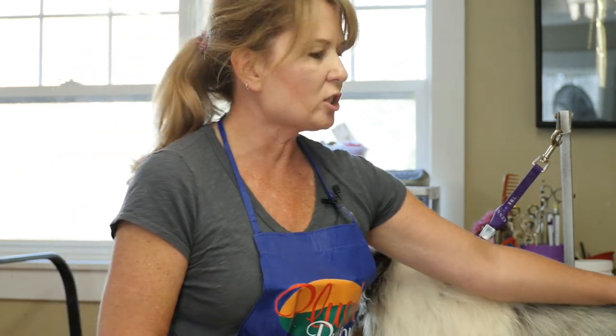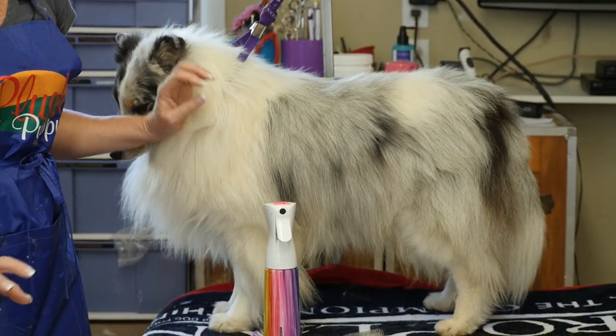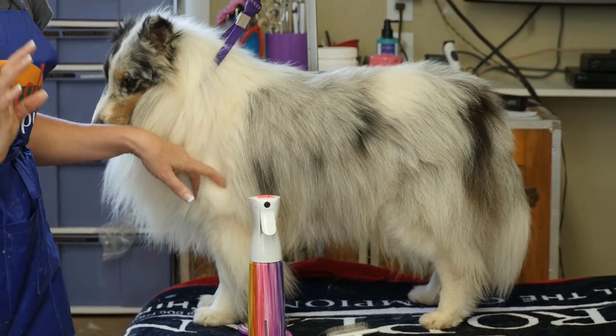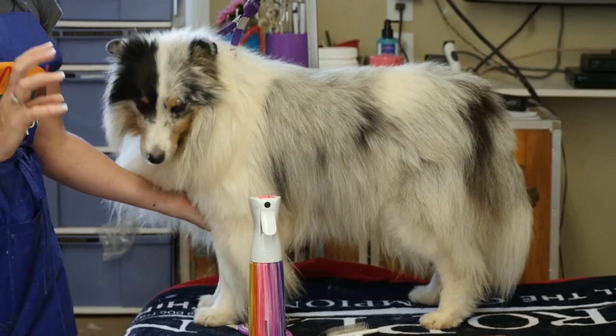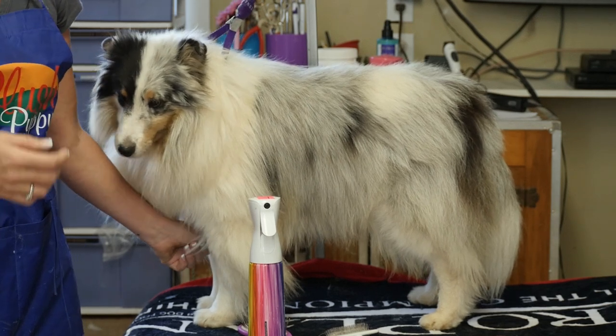So here we have a Shetland Sheepdog — a double-coated breed, not like a poodle, not trained to lay down — standing up, and we still want to do a very good job of line brushing: brushing all of the hair line by line.